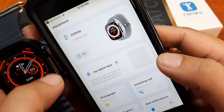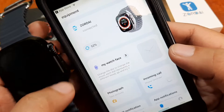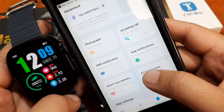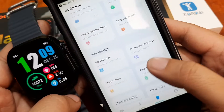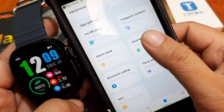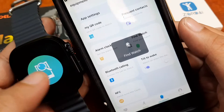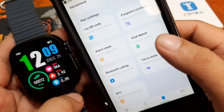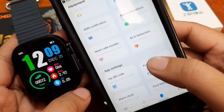Let's see if we are really connected to our smartwatch. Let's check — Find Watch. It works! We are paired with our smartwatch.